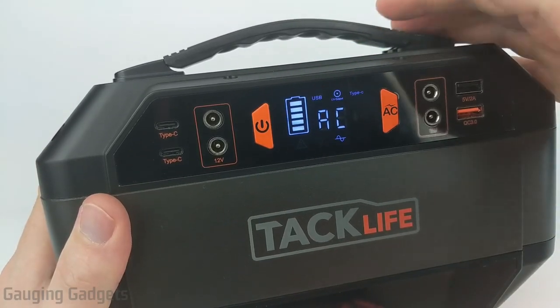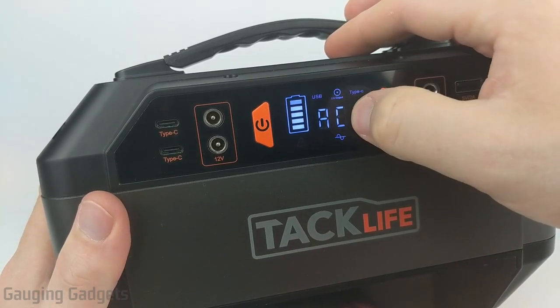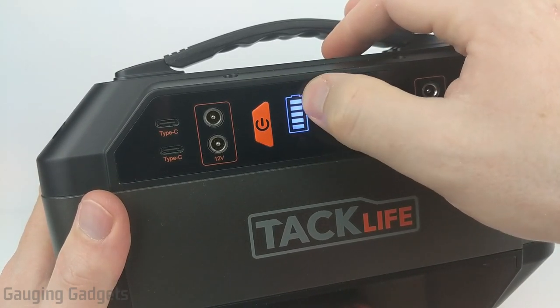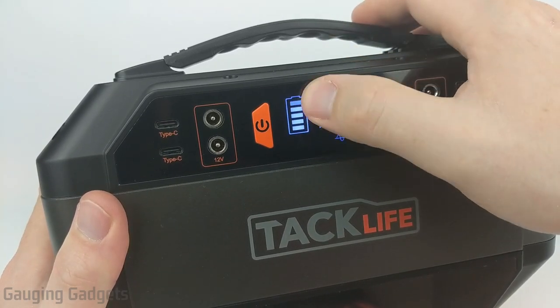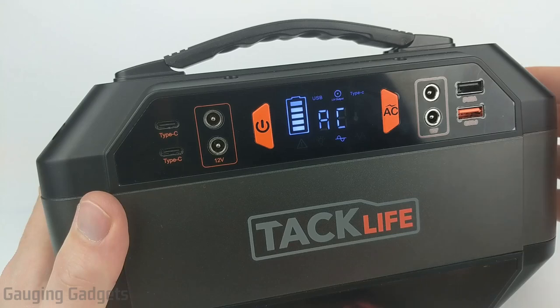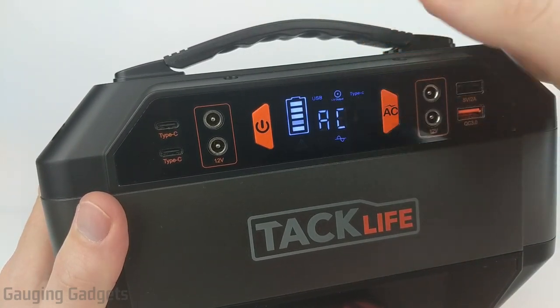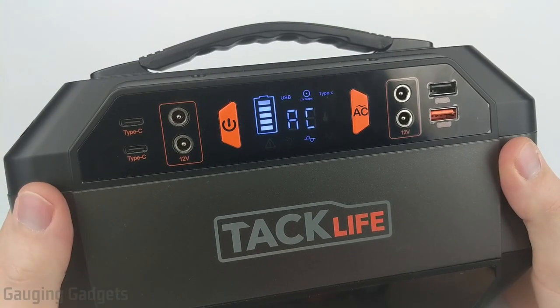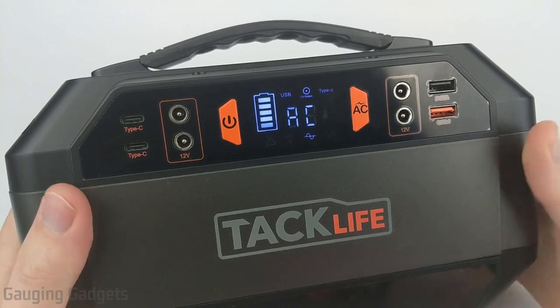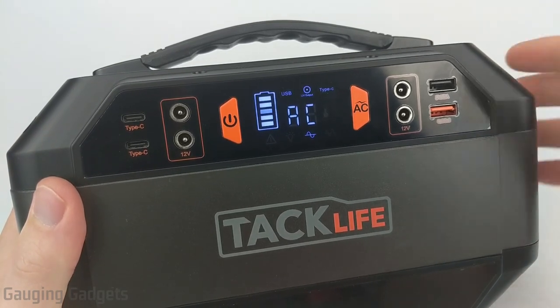I also found the display to not be very useful. It shows whether DC or AC is on and has a little battery icon, but I would prefer a percentage readout of the battery life — that's way more useful for predicting how long you can run devices. I also wish it showed how much power is actually being drawn. I have a Jackery power station that does show that, and I found it extremely useful for predicting how long I can power something.